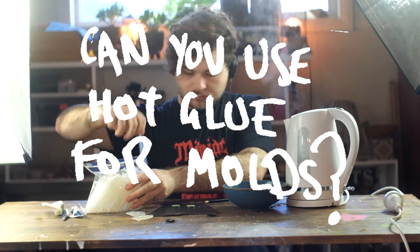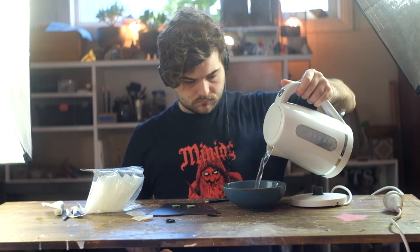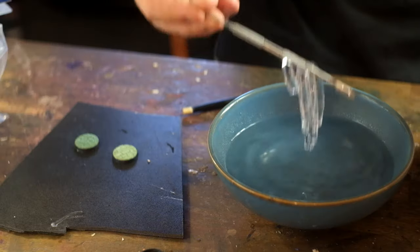Yes you can. You can use hot glue for making push moulds, just like you would Bluestuff or Oyumaru or Rapid Mould or Thermoplastic.